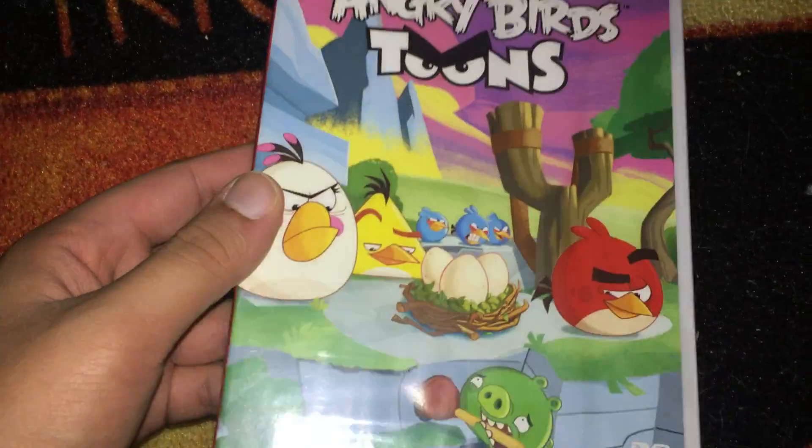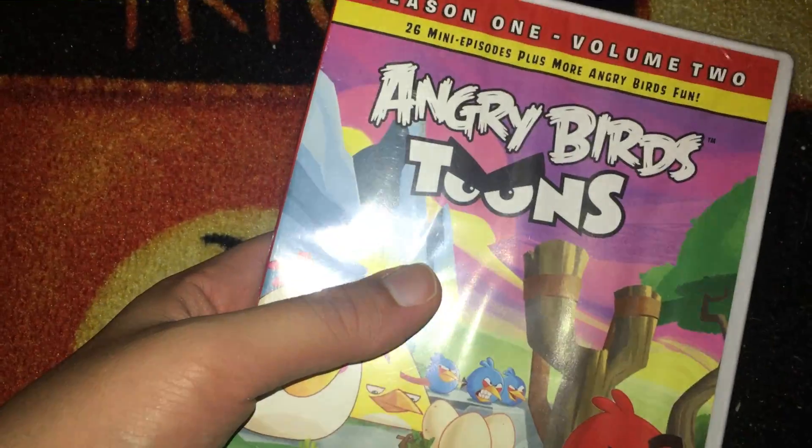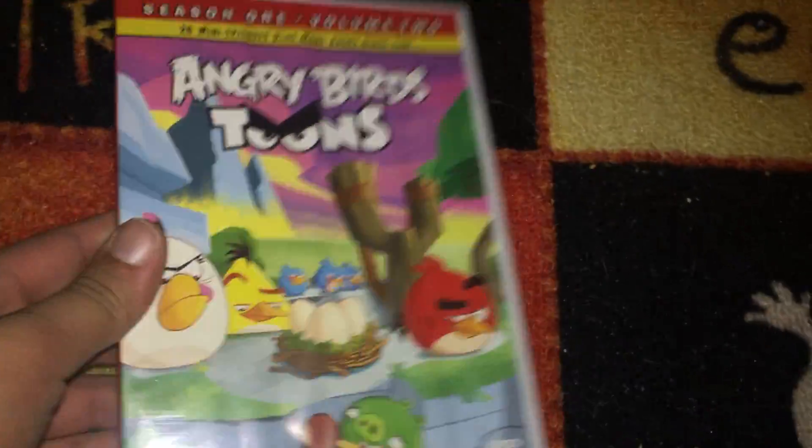This next one is Angry Birds Toons — I think it's the show, volume 2, season 1, volume 2. I don't know. Anyway, I do have season 2 as well, I just don't know where I put it. Anyway.